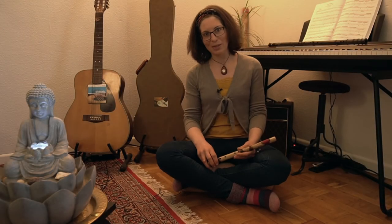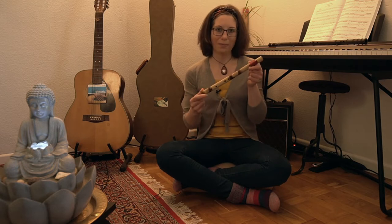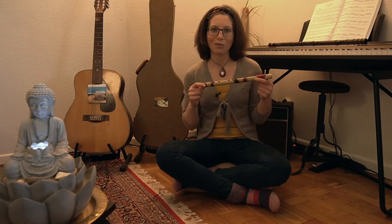Hello out there! My name is Michael and I would like to make a short review of a flute that I bought many many years ago. It's this one here. It's called the Little Hard Flute.